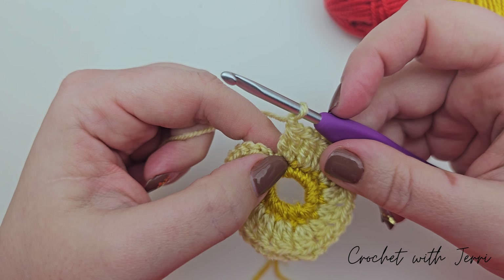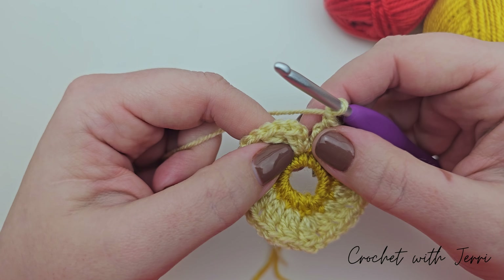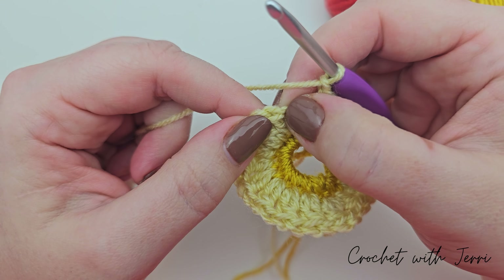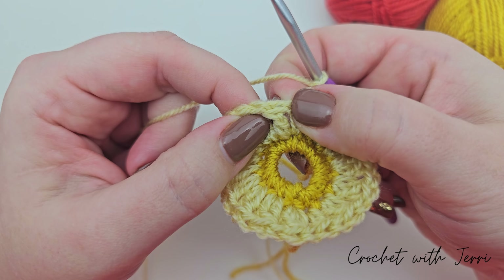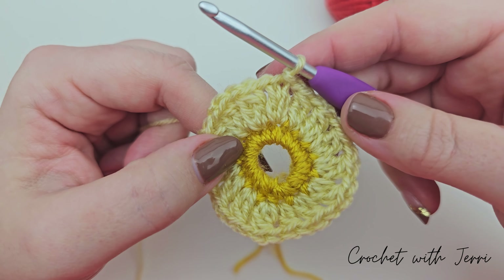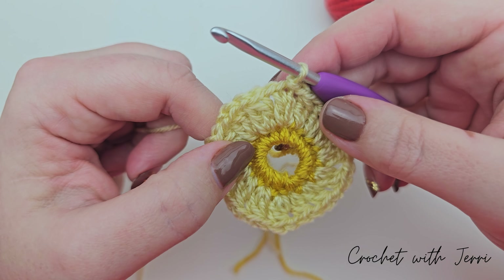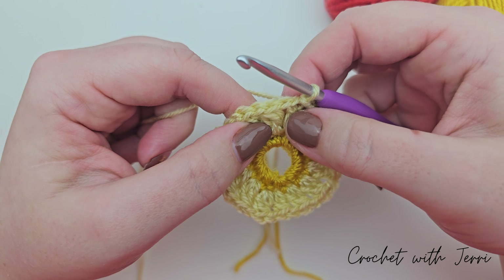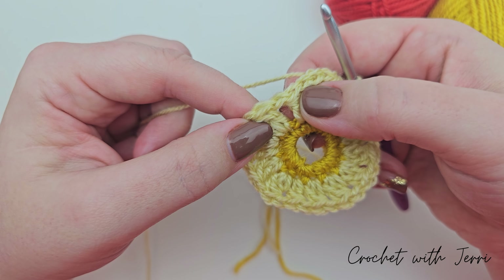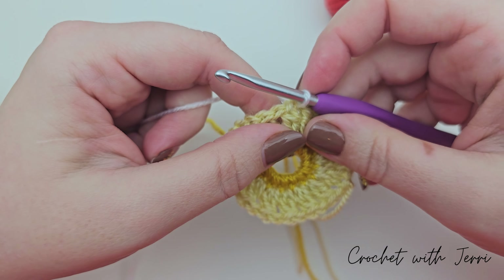After your last treble two cluster, do your one chain to finish it off. To finish this round, do a slip stitch into the first treble - not into any chain stitches, but into the first V at the top of that stitch. Go in through, pull up a loop, pull it through the loop on your hook. Fasten off your vanilla yarn. For round three we'll be working with yarn C which is the white - join it to any of your one chain spaces in between your clusters.